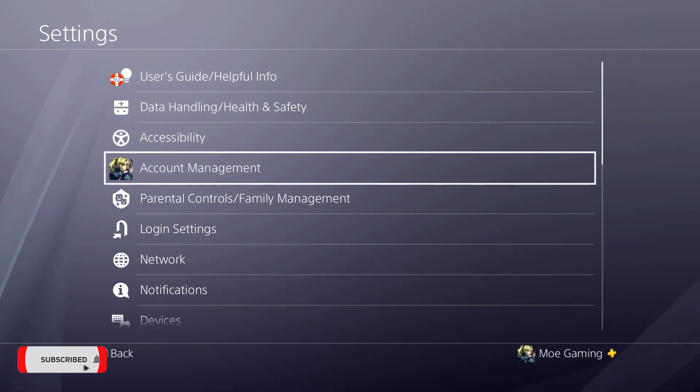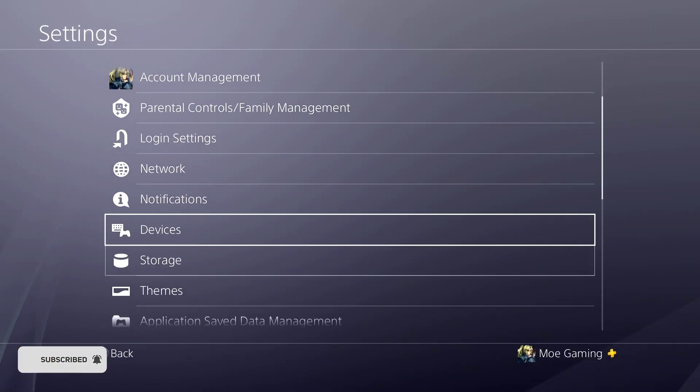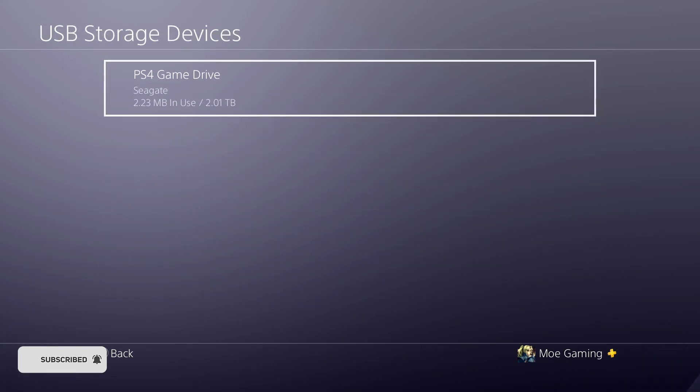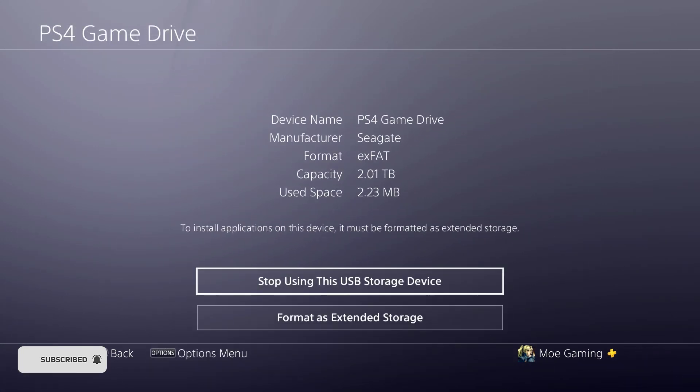We're going to go to Settings, then under Settings go to Devices, then USB Storage Devices. It's going to be called PlayStation 4 Game Drive and it's by Seagate.